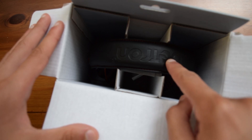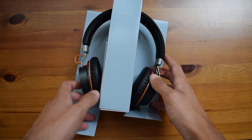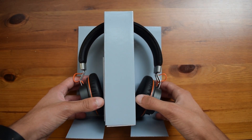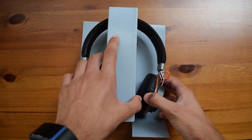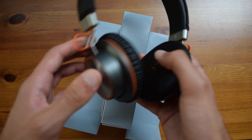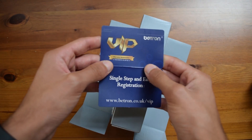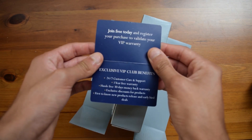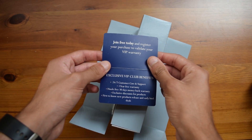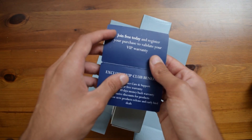Opening the box up, you will first find the headphones on the top — obviously the headband — and everything is included underneath that. Here you have the headphones which are actually very nicely packaged, and taking those out, you can see that they do actually look very good, but we will take a look at those later. On the side, we have the usual VIP card that Betron provides, which basically states that if you do register on their website, you get some extended warranty and a few other benefits.